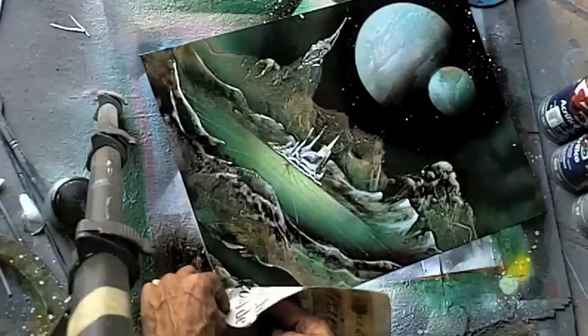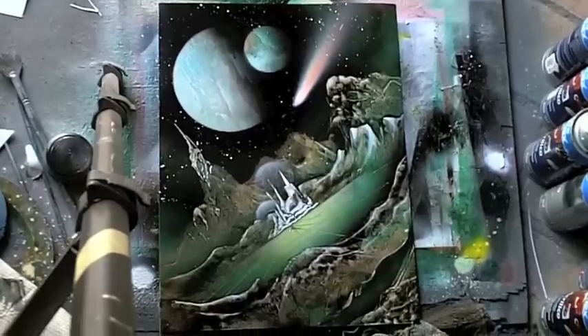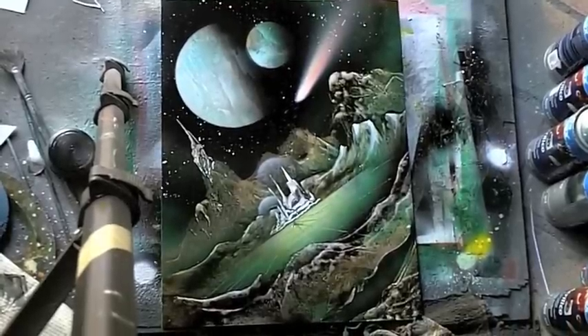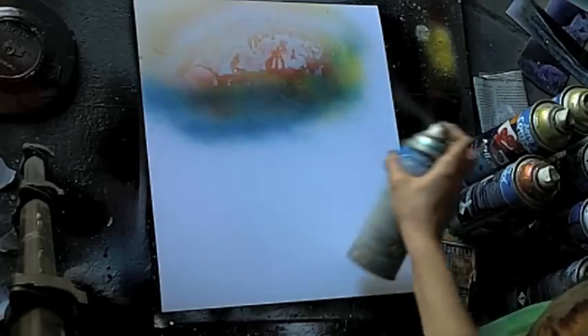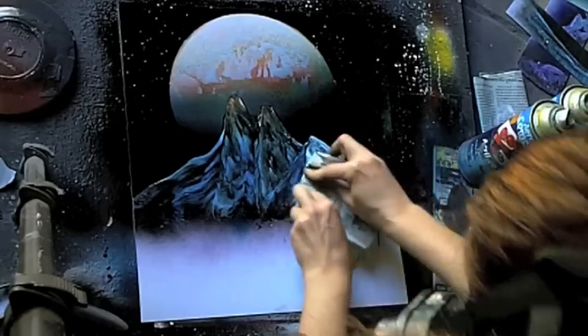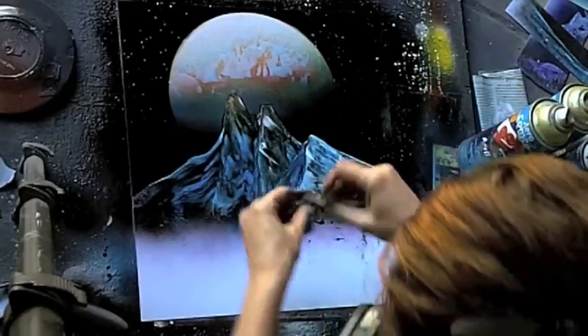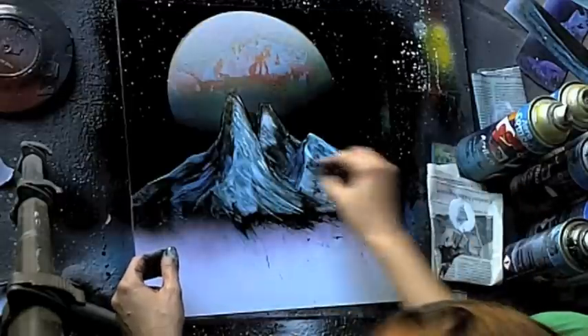He's going to show you how to create absolutely gorgeous textures in a really cool design in that green painting. Then I'm going to show you how to do another kind of snow-capped mountain scene, some different kinds of plants and foliage, and a galaxy in this painting.